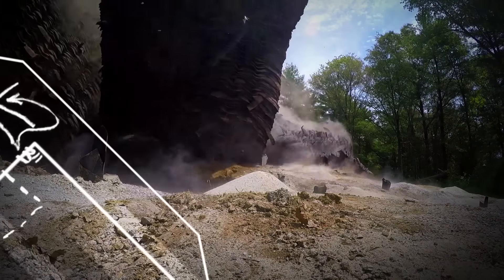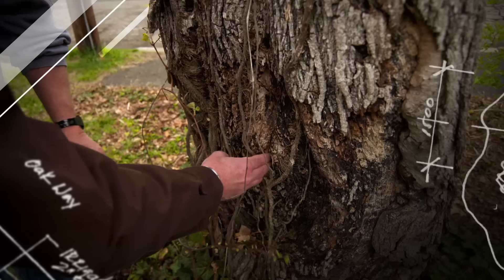What happened to all this plumbing here? I've never seen anything like this before. There's already rot going on in that trunk.